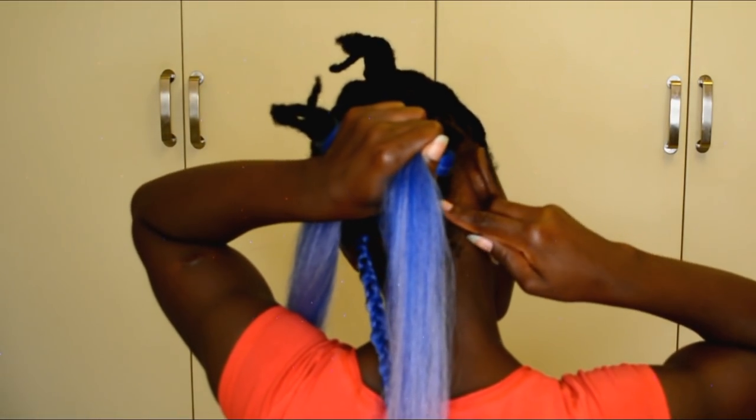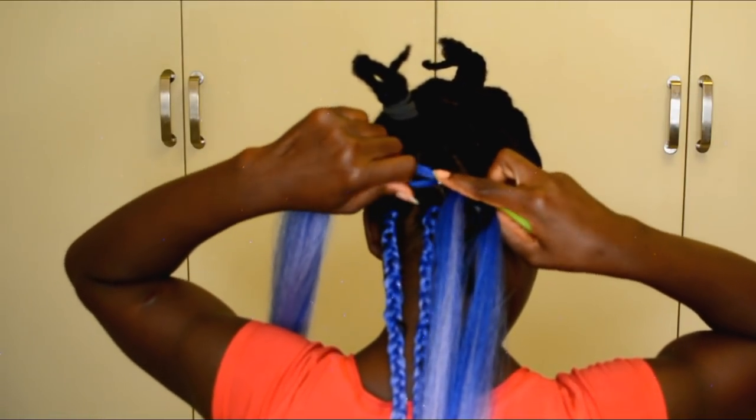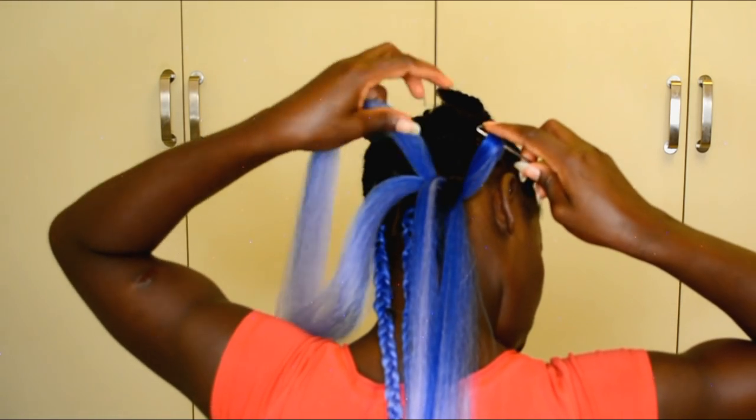Right now I'm going ahead to install the second one, doing the same thing — moving the first one out of the way. Hook the hair through, and doing the same thing: only going to pull one end of the braiding hair through.